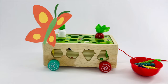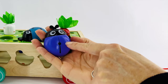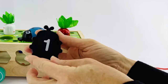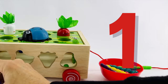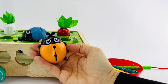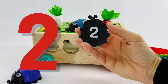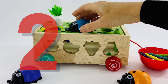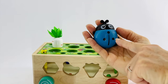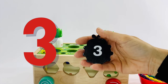Lots of other fun creatures come in. This ladybug has one dot on its back. Let's count it together. One. Let's see if we're right. It's the number one. Let's count the dots on this ladybug. One, two. Did we get it right? We did.